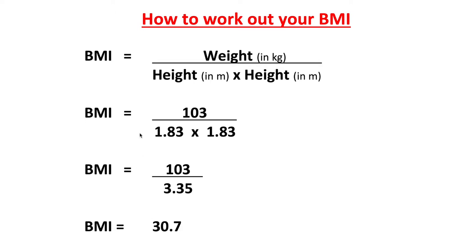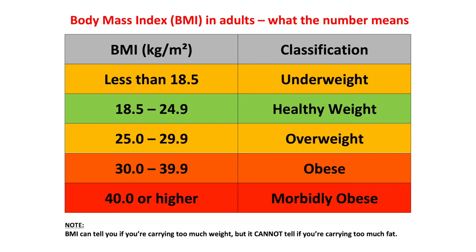Let me give you an example. My height is 183 centimetres or 1.83 metres, and my body weight is a post-Christmas 103 kilograms. To work out my BMI I use the equation: weight divided by height squared. So that's 103 divided by 1.83 times 1.83, which gives 103 divided by 3.35, equalling a BMI of 30.7. Using the chart, I can see where I am now, and as my weight comes down my BMI number will fall, bringing me into a category that's better for my health.